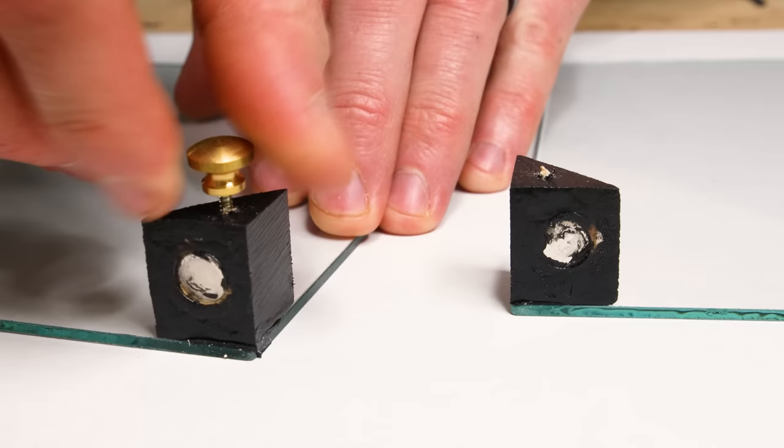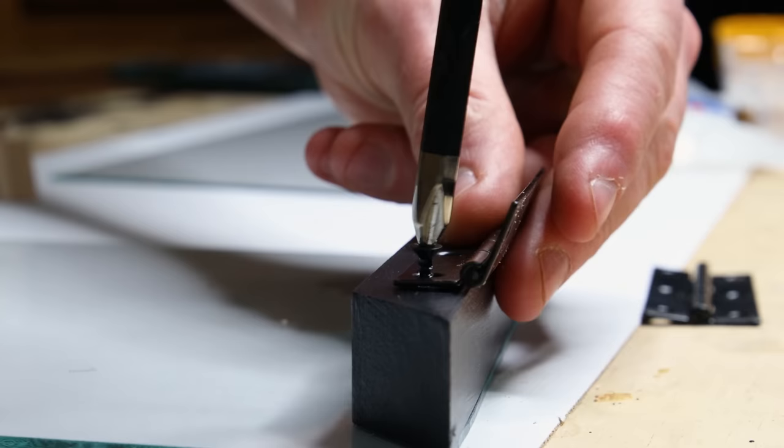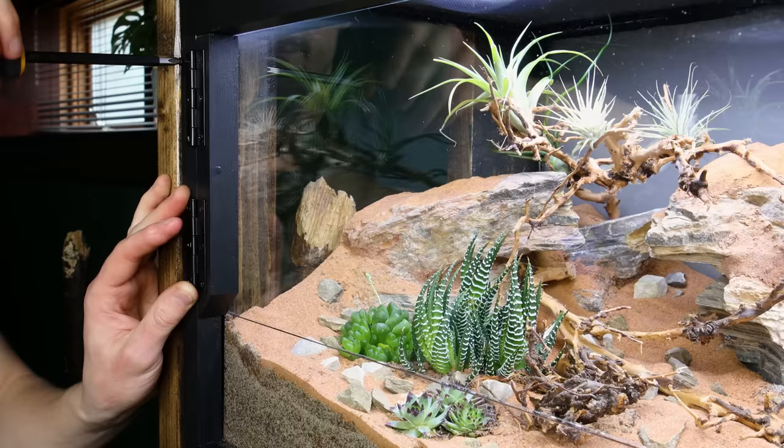After all of that, I think it looks pretty cool — I still have to add the doors though. I secured handles onto the triangles to start, then took a door over to the tank and marked for the hinges. I drilled for the screws and locked them in by hand, then repeated the process for the second door.